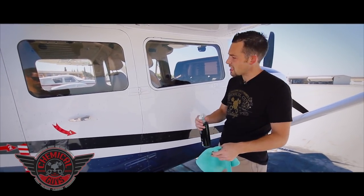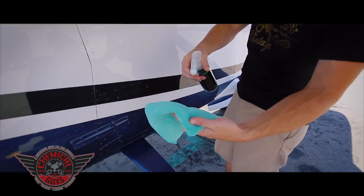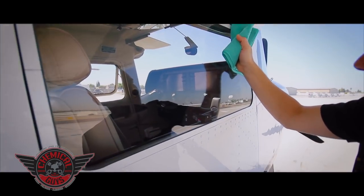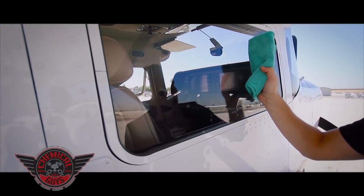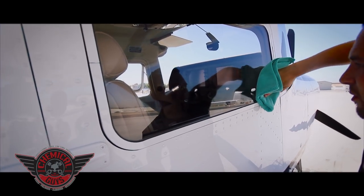Instead of spraying the glass cleaner directly on the extra-sensitive window, I'm going to spray it on my microfiber towel. I'll spray a few sprays on the towel, put the glass cleaner down, and approach the surface. I'm going to clean this very delicately — wiping with no pressure on the window and rolling the towel over the surface.